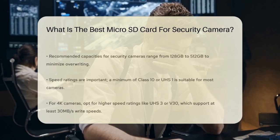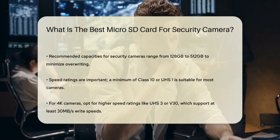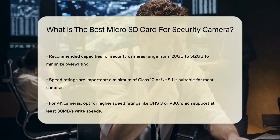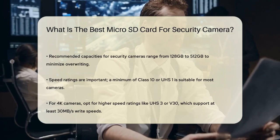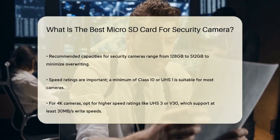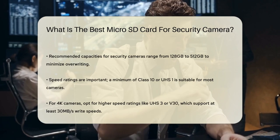Next, consider the speed of the card. For most security cameras, a minimum speed rating of Class 10 or UHS-I is sufficient. This ensures a write speed of at least 10 MB per second, which is more than enough for the compressed video footage that security cameras produce. However, if you have a 4K camera, look for cards with a higher speed rating such as UHS-III or V30, which can sustain write speeds of at least 30 MB per second.